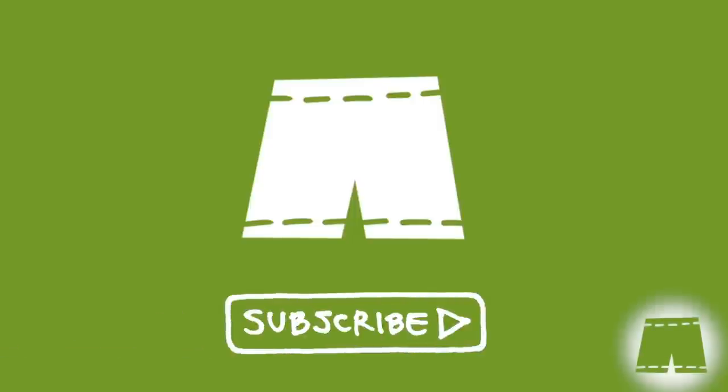Welcome back, subscribers. If you haven't joined us yet, you can do so by clicking on the Green Shorts icon that's going to appear in the bottom right-hand corner of the screen throughout the video.